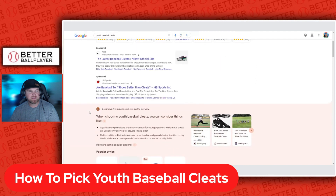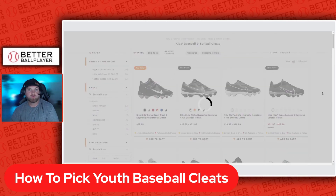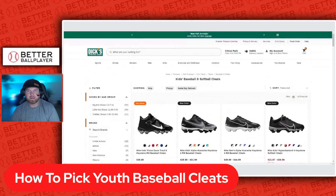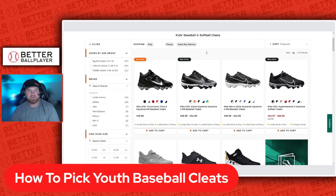Dick's Sporting Goods will probably be the number one place you go to buy a cleat, unless you buy on Amazon or similar. Here you have two different styles: a high top or mid, and then a low top.